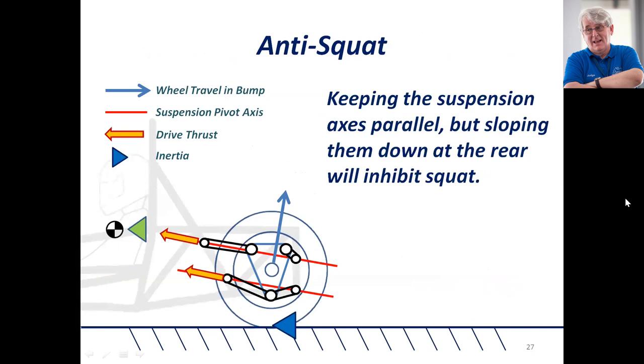Anti-squat is the absolute opposite of anti-dive. The drive force pushing forward is reacted into the chassis through the suspension geometry, pushing upwards, and that holds the back of the car up as the car accelerates. That's geometry to inhibit squat. It also means the wheel will travel backwards in a bump, which enhances traction — more important at the back than at the front.